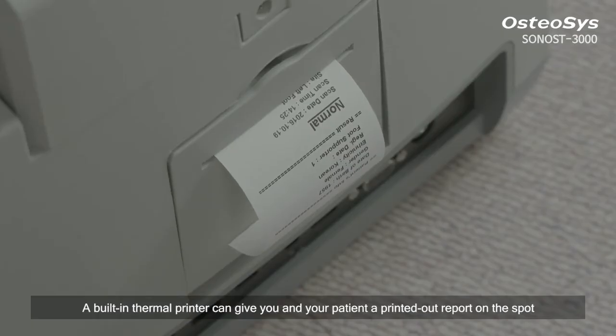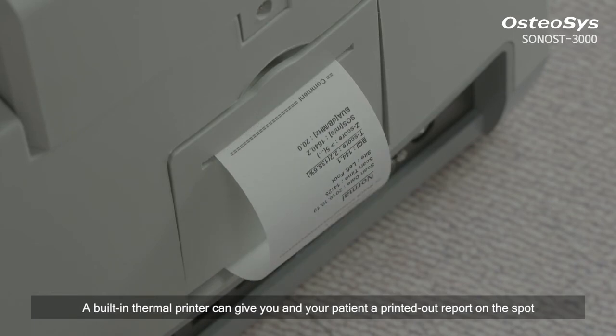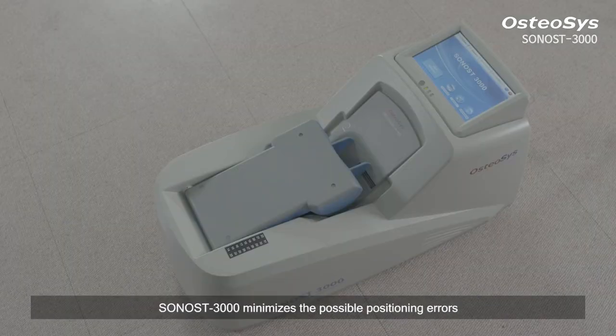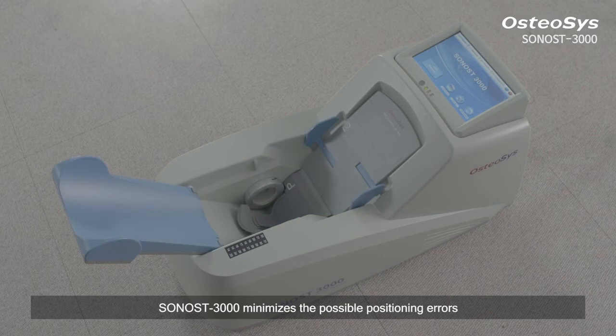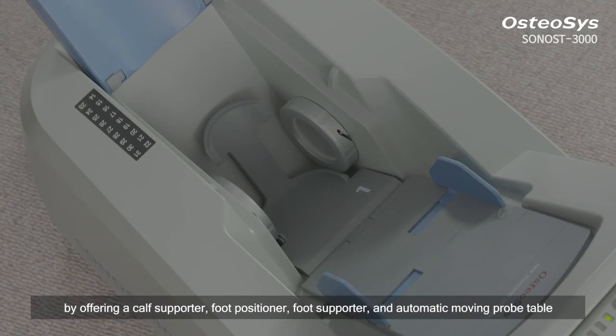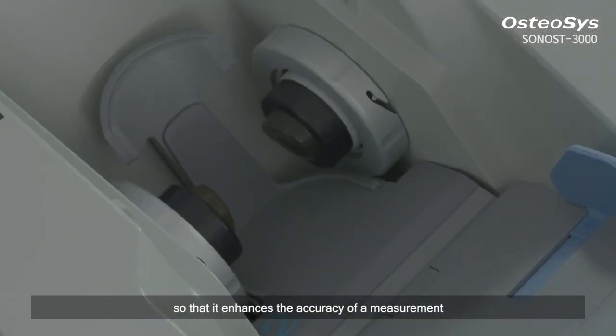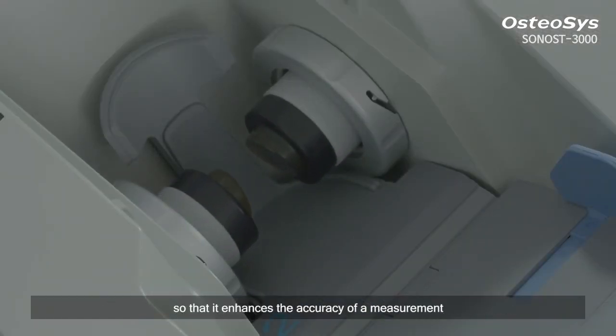A built-in thermal printer can give you and your patient a printed-out report on the spot. Sonos 3000 minimizes the possible positioning errors by offering a calf supporter, foot positioner, foot supporter and automatic moving probe table. The automatic moving probe table also situates itself in the center position so that it enhances the accuracy of a measurement.